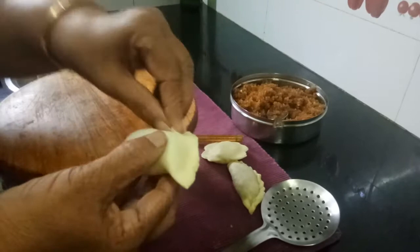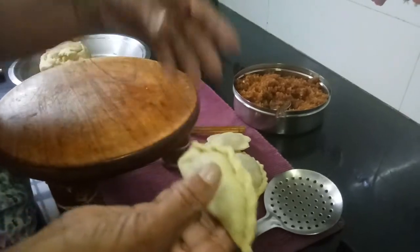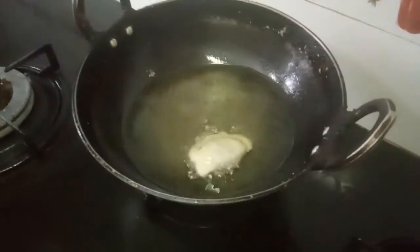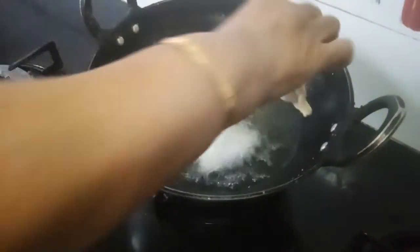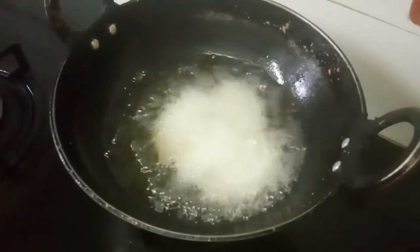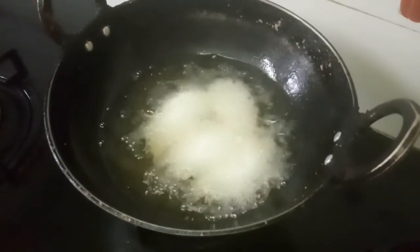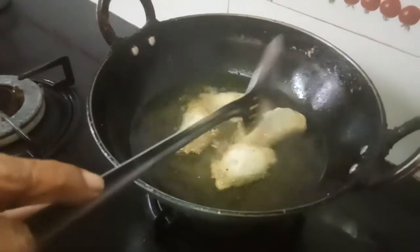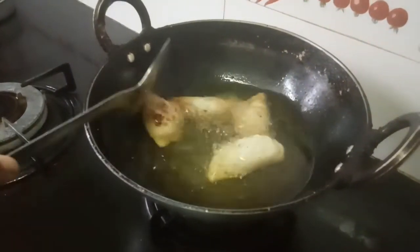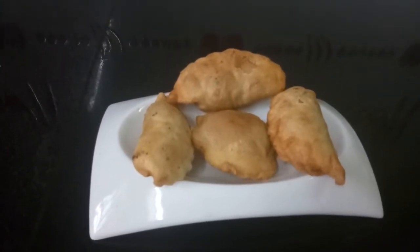After putting the filling, pinch it like this and press well. The oil is hot — just let me drop the kadubus or gugra in. It should be just hot, not smoking — the flame should be medium. You can see it is getting fried. Now flip it to the other side. The Curry Kadubu or deep fried modak is ready.